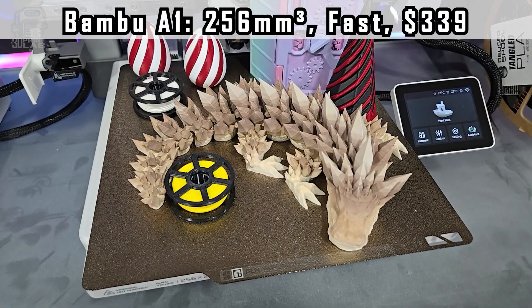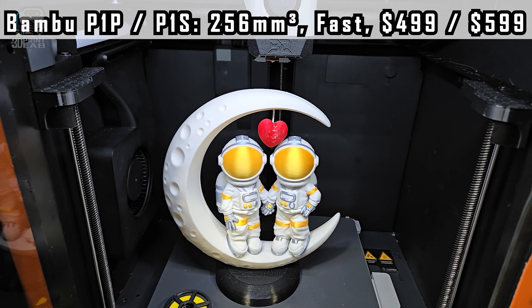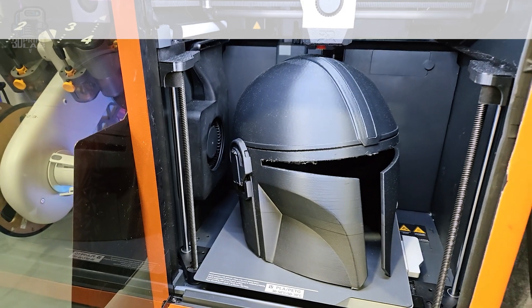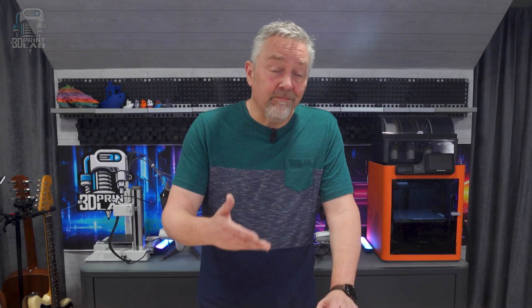If you want that bigger build area without a substantial price increase, then the full A1 is the way to go. And if you're wanting some of those larger prints with the best quality possible at the best price, then either the P1P or the P1S is the way to go. A huge bonus for all four of these printers is that you can always add multicolor printing at a later date. But if you want to go ahead and get that combo when you get started, you'll end up saving about $100 in the long run, which you can then spend on filament — so you can print more stuff.